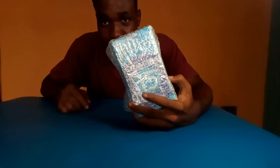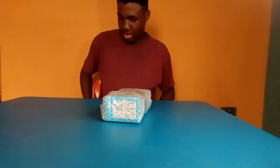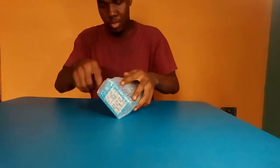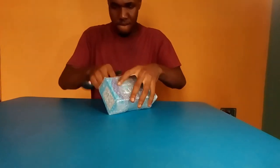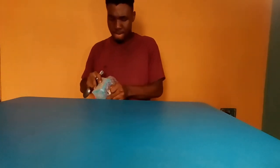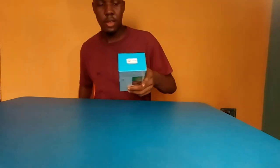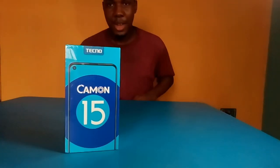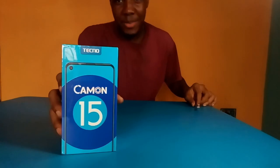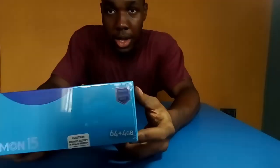So here is the Tecno Camo 15. Let's do the unboxing. Here is the Tecno Camo 15 — we have the 4GB of RAM.